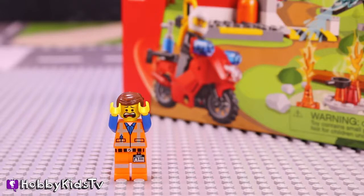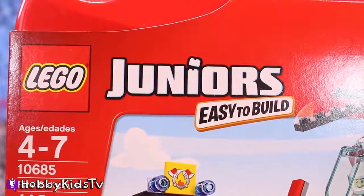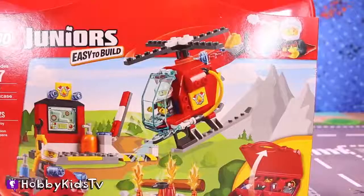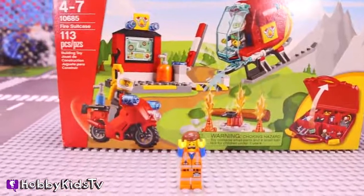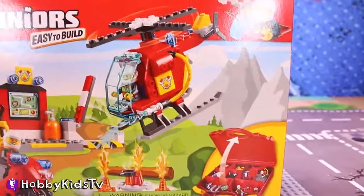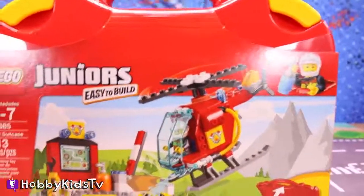Wow Emmett, what a coincidence! I was just gonna build this — it's the LEGO Juniors easy to build fire suitcase! It's ages four to seven, it has one hundred and thirteen pieces, and it's LEGO number one zero six eight five.